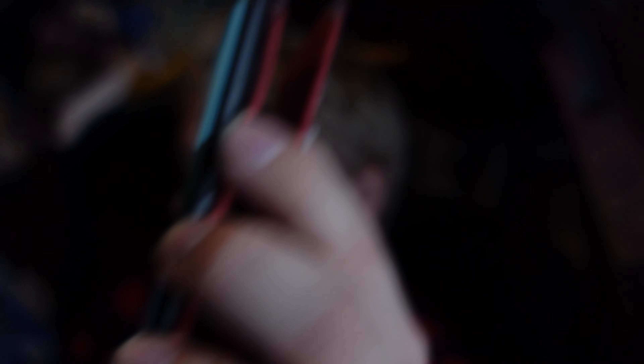I already have one of these — in fact I think I've got two of them — but none in the box. I never got one brand new back in the day. When I saw this on eBay the box looked a little bit off. I paid £9.54 plus £5.10 postage, which is a little bit much for it.